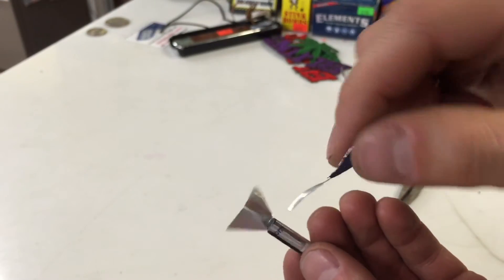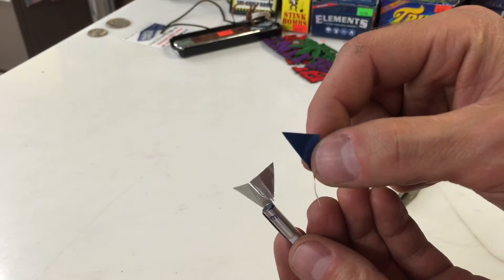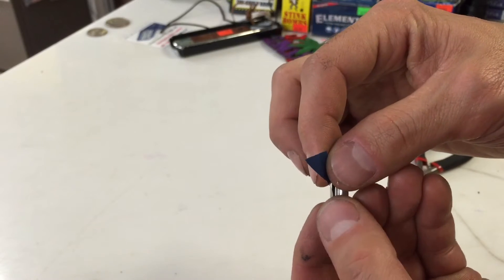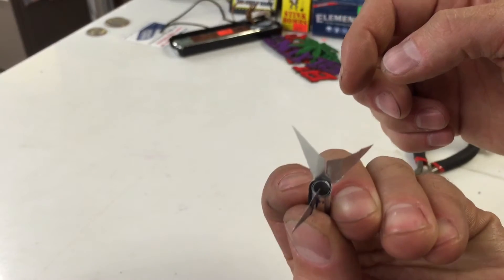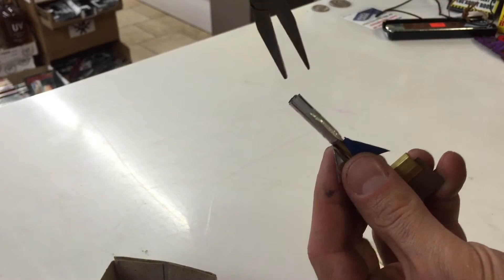I got one shot at this. So I cut out another piece if you want to try to copy this, because I'm going for three fins. I don't want any mistakes here — we got one shot. I'm going to put that right there and put a piece of tape around it, so I should have three fins going. We're going to crimp the tip and you're just going to use pliers.